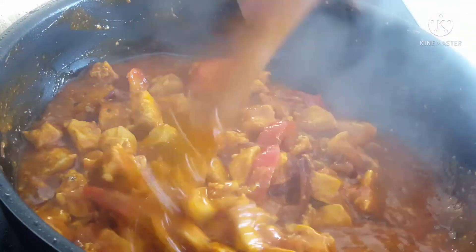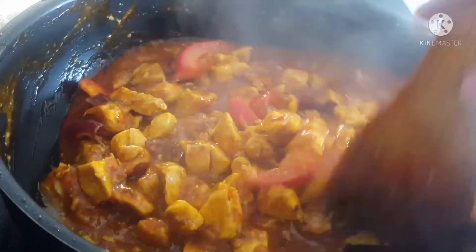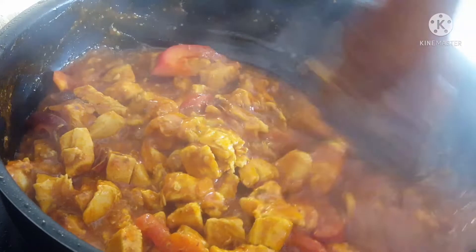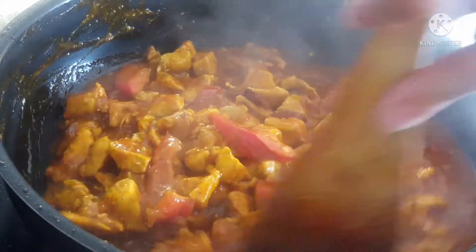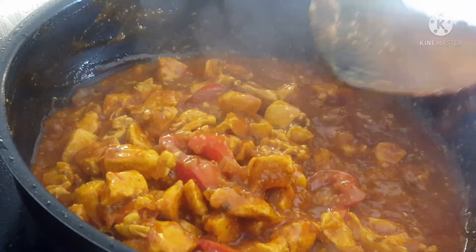It means the fish na ito. Rice na lang ang kulang. Kapit na, rice ko bako.